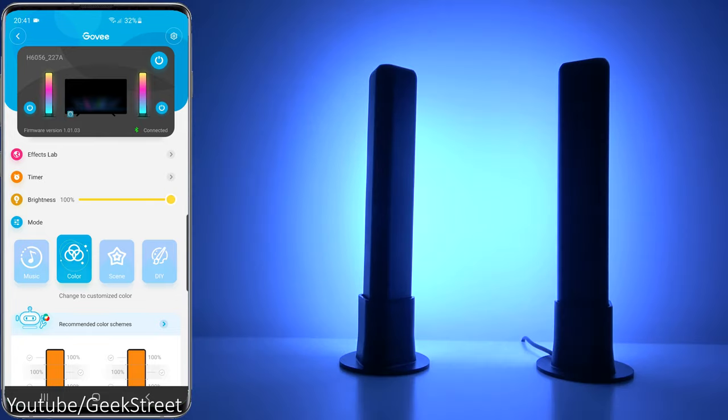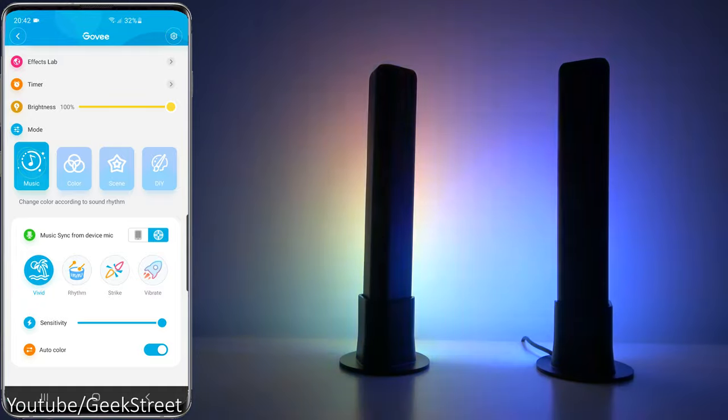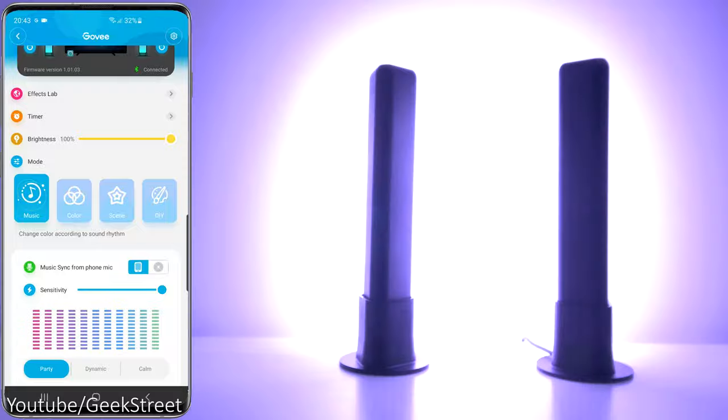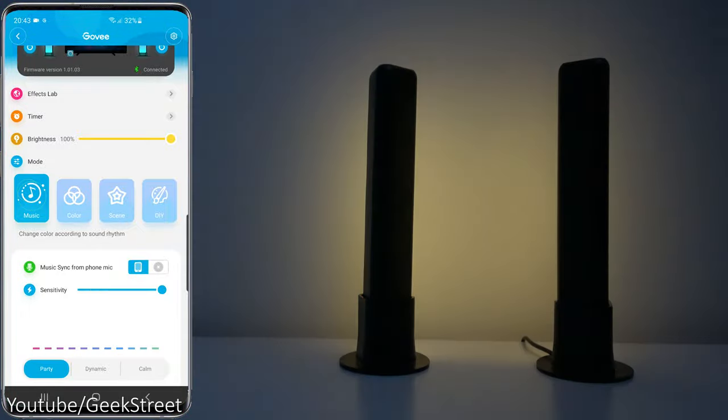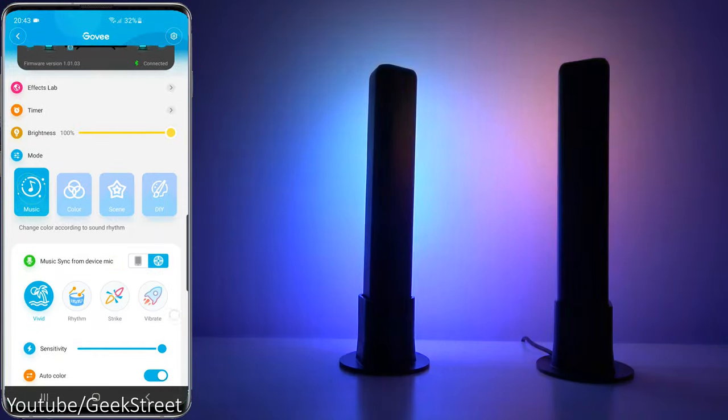We've got Mode — let's click on Music. Music sync from device mic uses a microphone built on to the control box. If I click the button next to it, it flips over to using the microphone on your phone. You can adjust sensitivity levels, and there are three different modes: Party, Dynamic, and Calm.